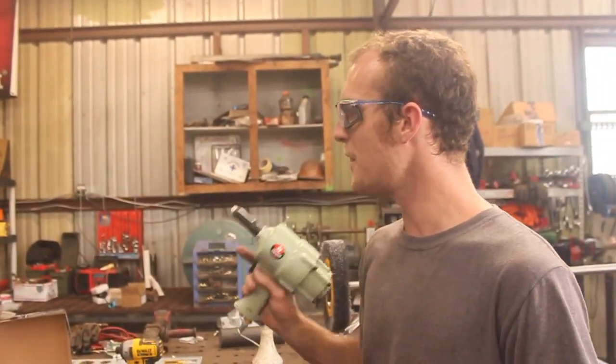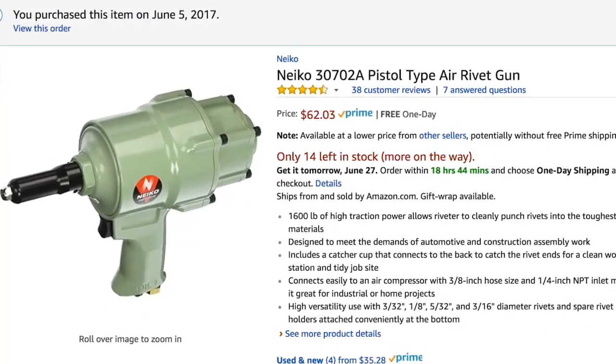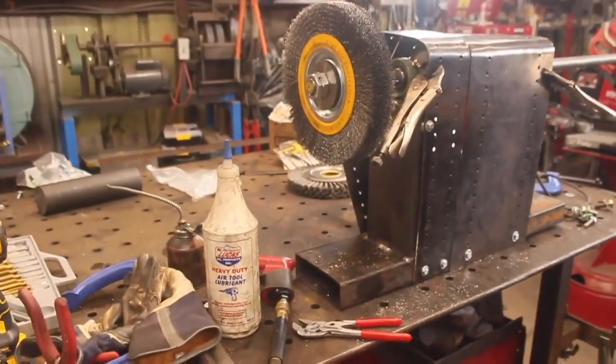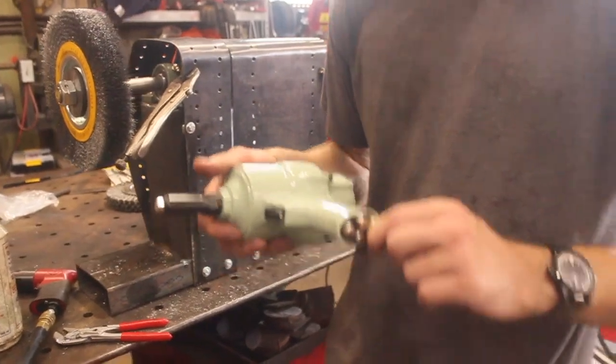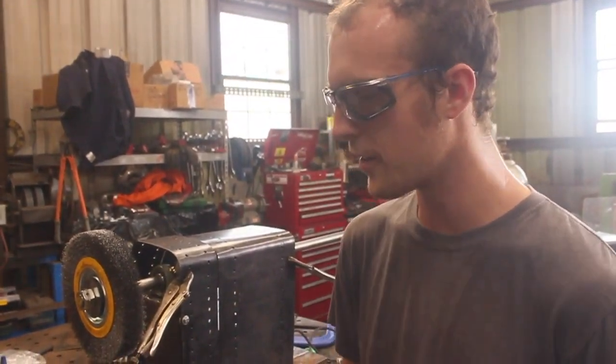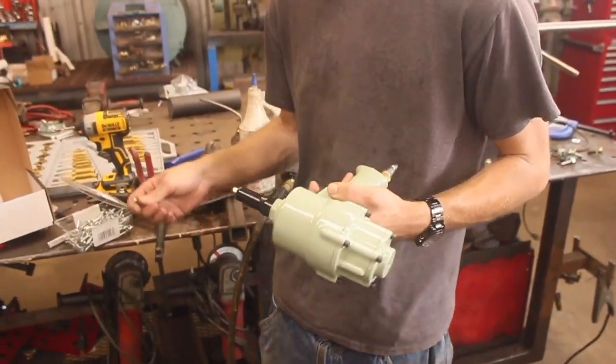So I've picked up this pistol type air riveter. I've never used one of these before — it's going to be a first time for me. I'm building my first ever belt guard on this machine, which I'm also making a separate video about, and I thought now would be a good time to try this out. The first thing to do is set this thing up to pull rivets.